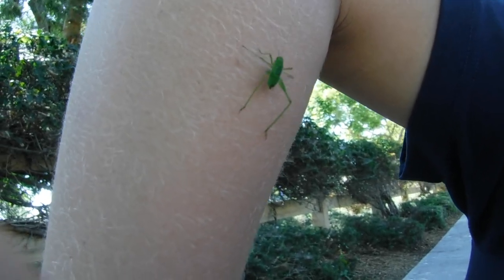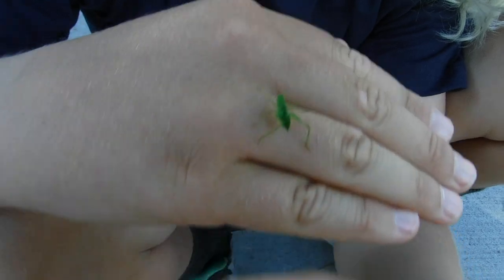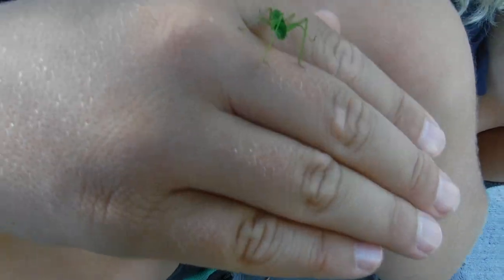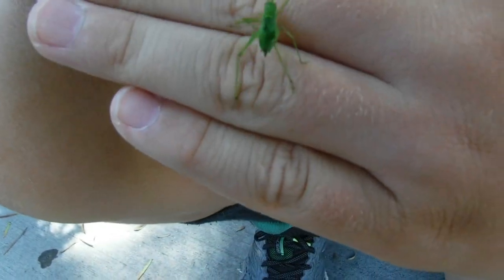He's so light. Some bugs are heavy — even grasshoppers feel really heavy — and even for his size he feels really light. His feet have hooks and then they kind of flatten out. You can see how long his antennae are.